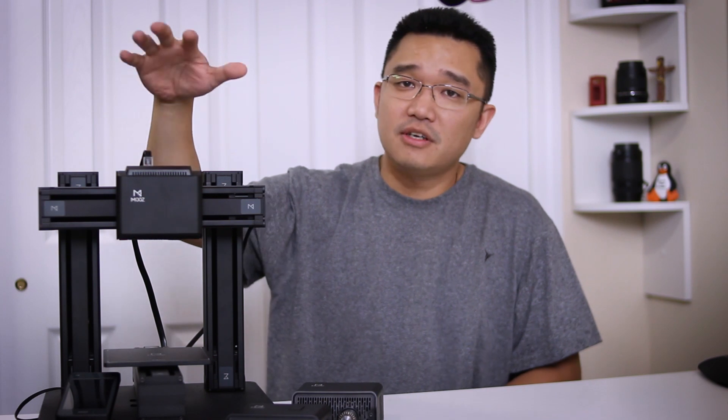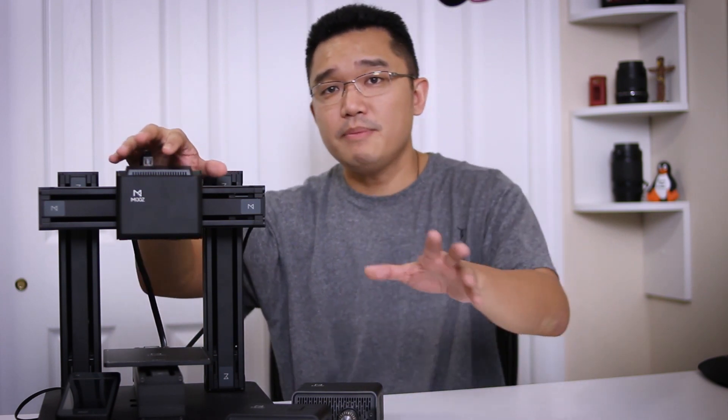Before we begin, I got to say that this is a prototype unit and things might change on their final production unit. This is considered a 3-in-1 printer — what I mean by 3-in-1 is that it could do three different jobs using one platform. You could 3D print with this, laser etch, and also CNC, which is mind-blowing.